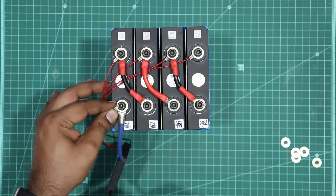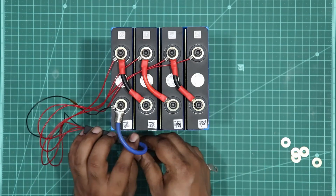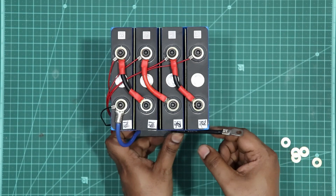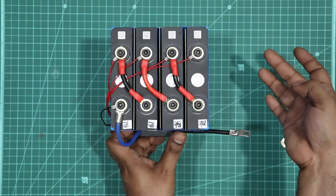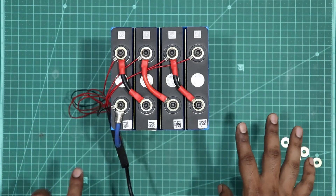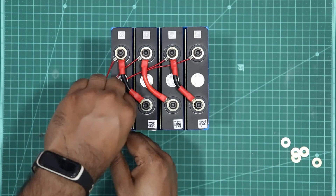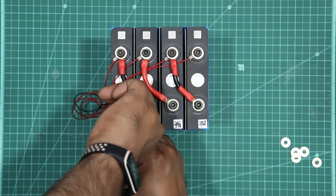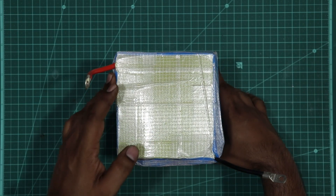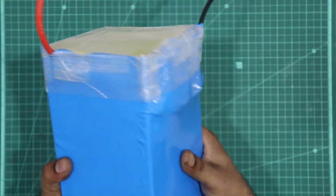Now we have to manage the wires with epoxy sheet or filament tape so we can fix the battery pack. The battery pack is very simple — it is not custom. The main positive and main negative go to the inverter and charge controller. Now we are going to use filament tape to make a neat epoxy sheet or heat shrink wrap.